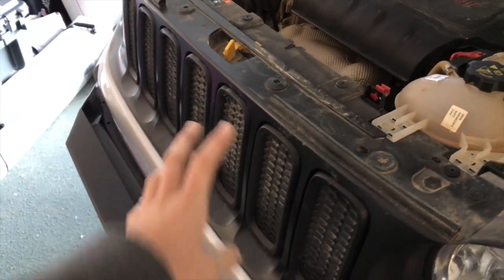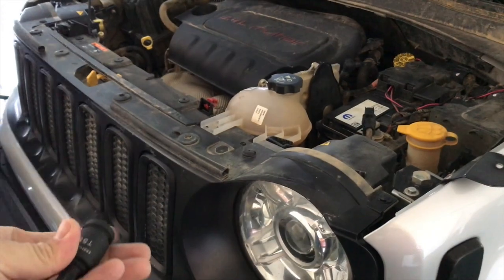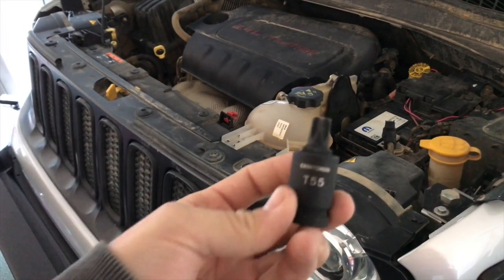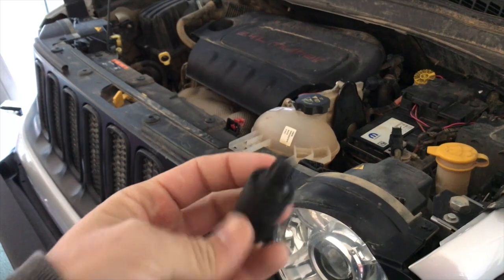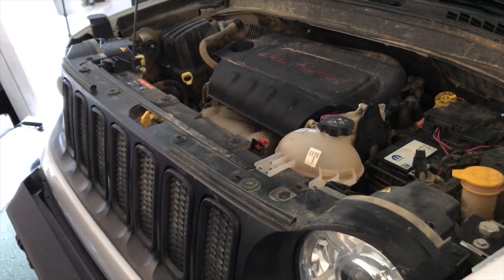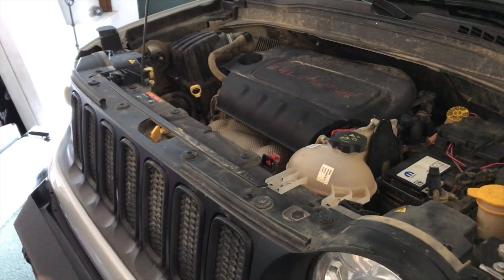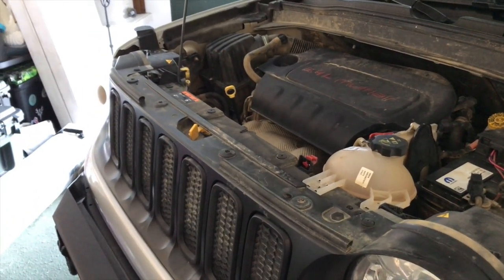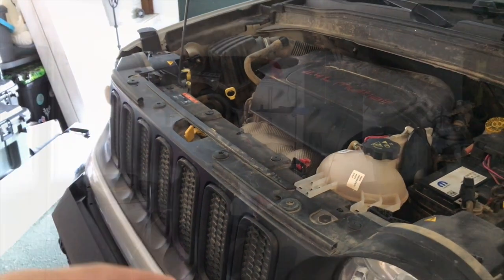First on the list, we're going to remove these plastic clips. You're going to need a T55 torx head to remove this, or you can use a really large Allen head. If you're super careful, you can use a large flathead screwdriver that's big enough to fit inside the hole — but be careful, you don't want to strip these out.